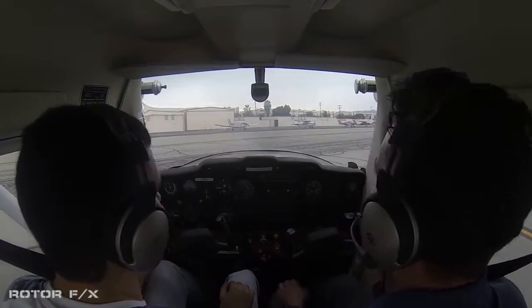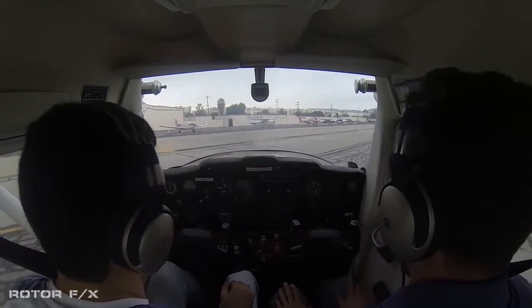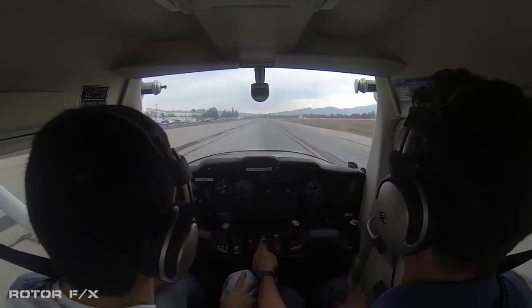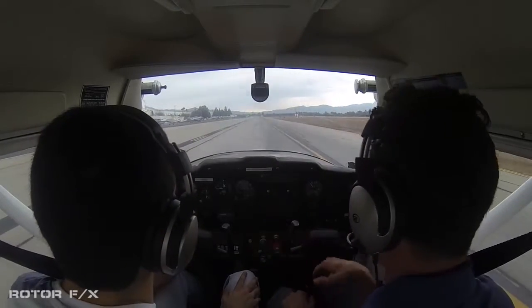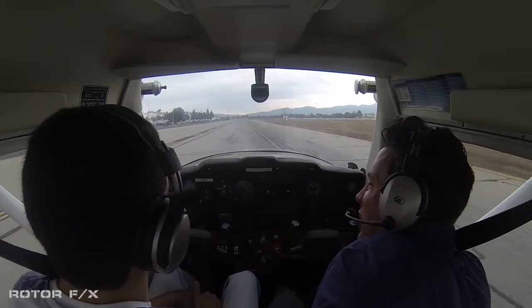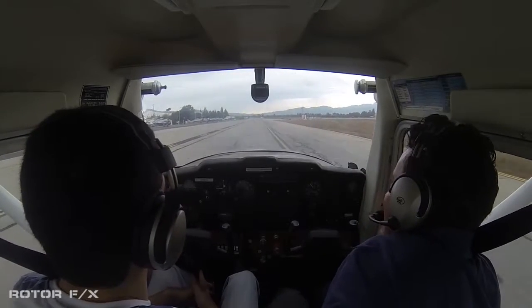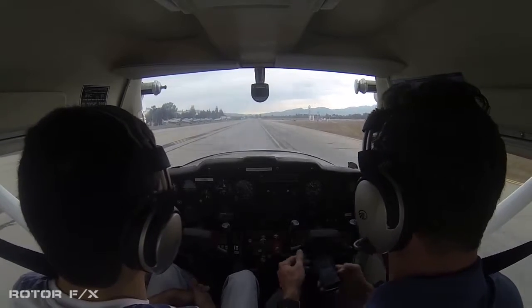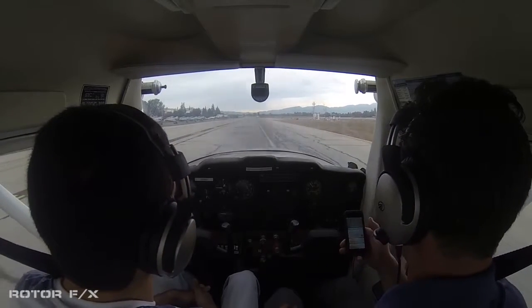Alright, so go ahead — you can control the tiller. We got the approval to taxi back, and our time is perfect. We're a little bit over time, but I think we did good.